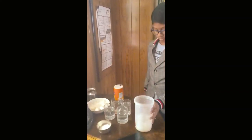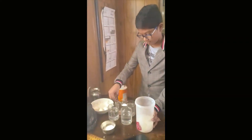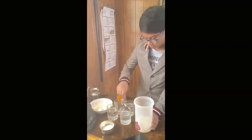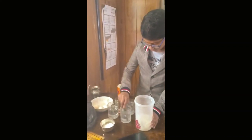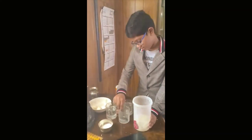Then take the sugar, place it into a different cup, and mix that too. You can mix it however you want.